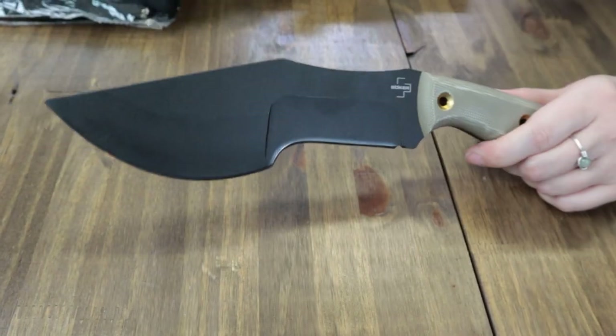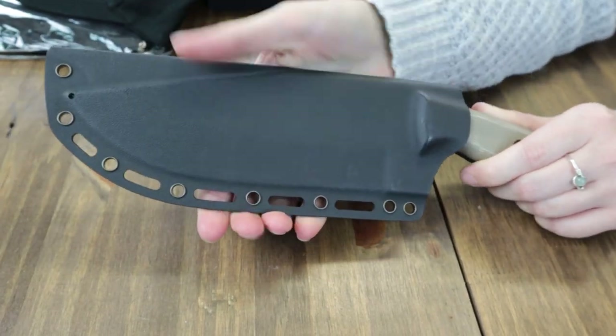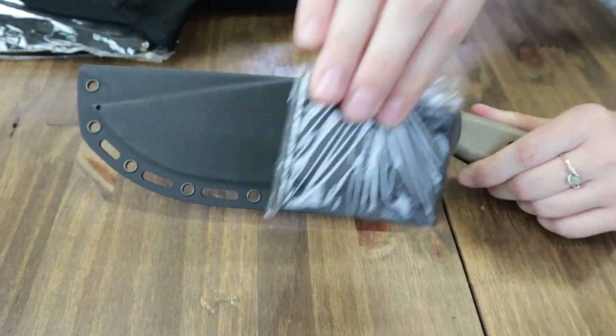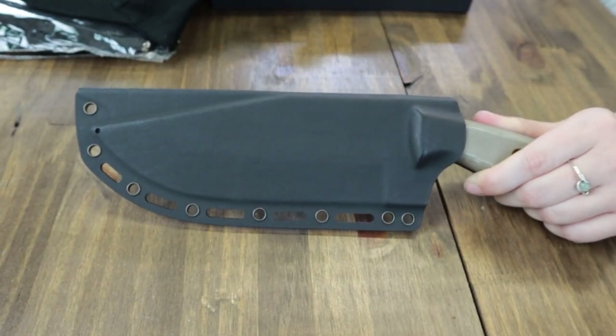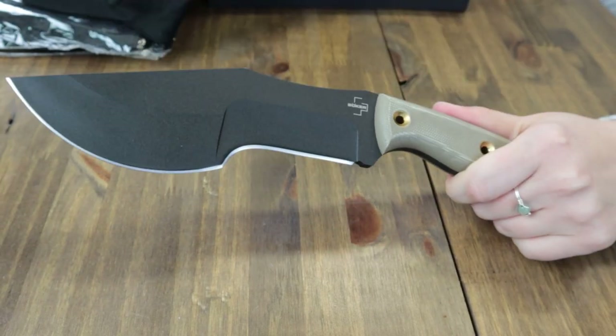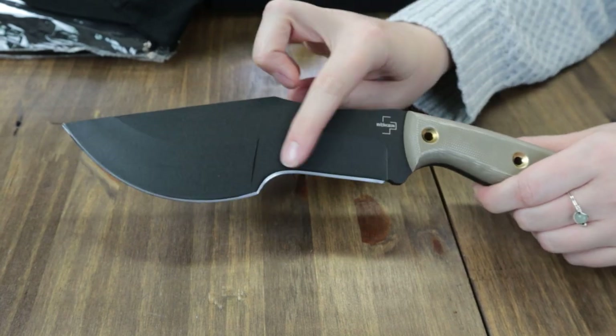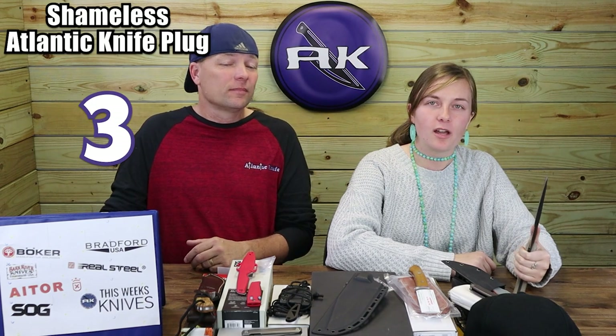Designed by Dave Wenger, this full-tang carry comes with a custom-fit black Hi-Dex sheath with belt adapter and box. It also features three hollow brass rivets and two different grinding surfaces — ideal for chopping, cutting, scraping, digging, and levering. Don't just survive the outdoors — conquer them. Available from AK.com for only $127.96.